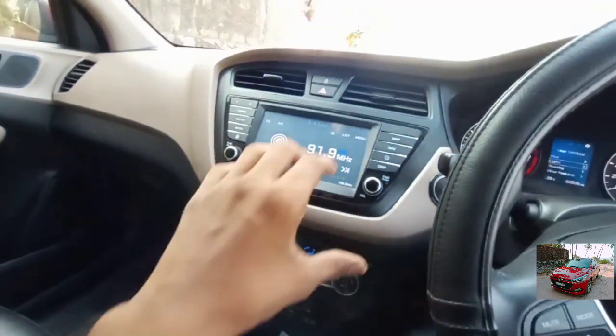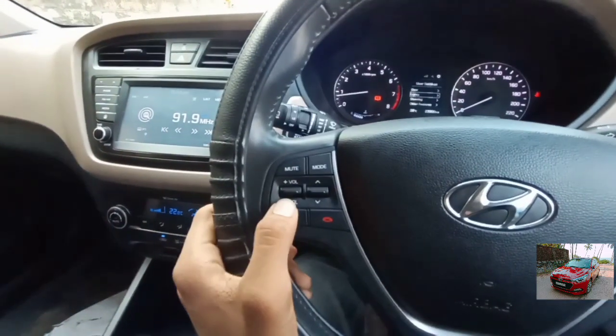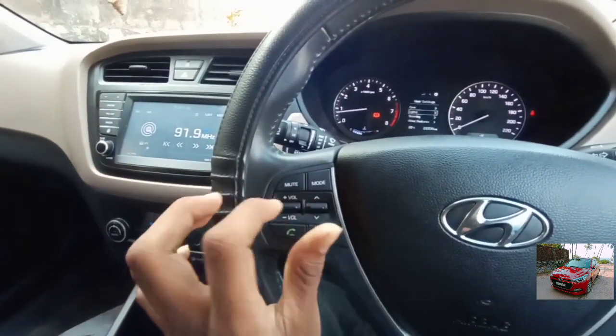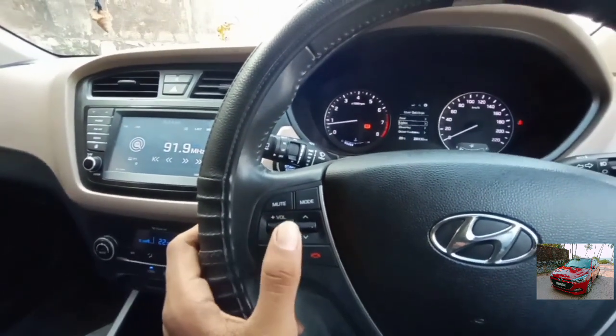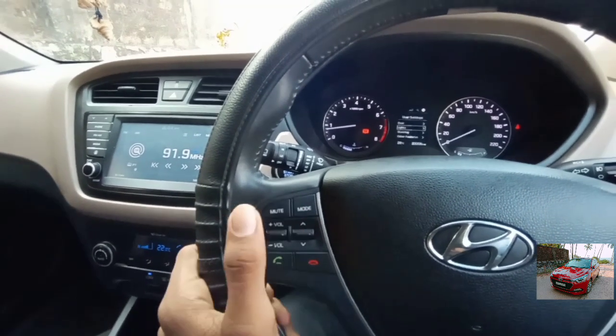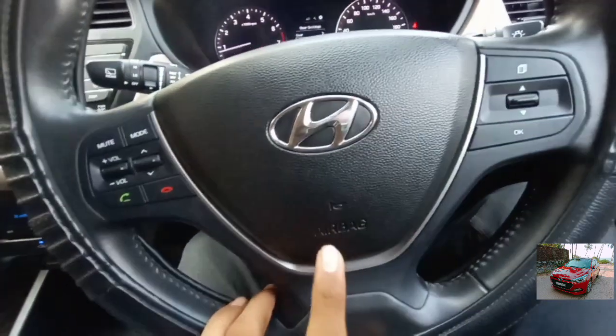This is the control for the air conditioning and this is the control for the music system. You get steering-mounted audio controls for adjusting volume, changing track, mode, mute, accepting calls, and rejecting calls. The horn is also on the steering, and the airbag is housed within it.